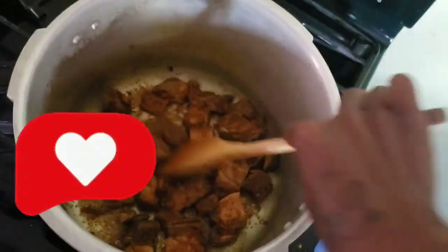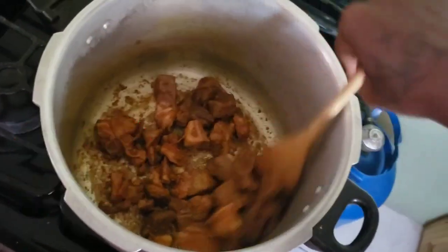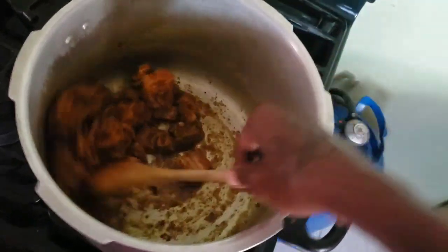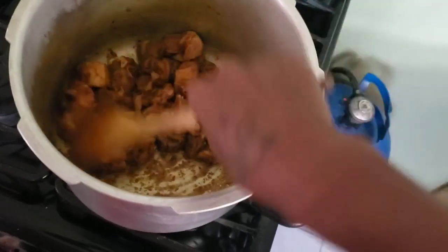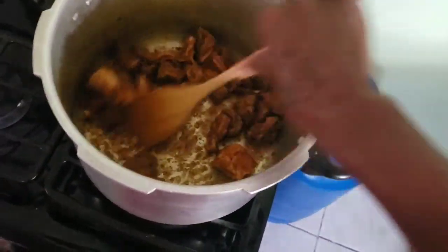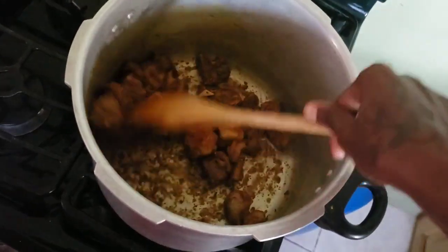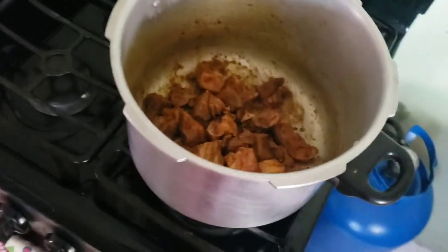I'm going to let this go for like the next 2 minutes or so, then add some water and allow it to pressure cook for about half an hour. Then I will check to see if it's ready, because it depends on the size of the goat.